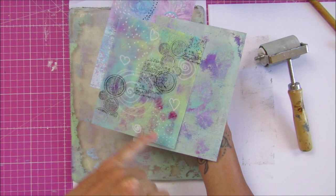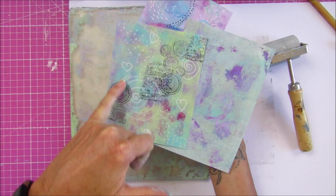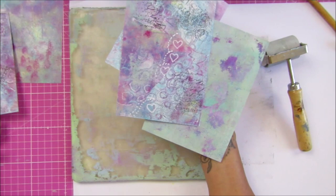Remember, if you're going to put it onto your jelly plate, pop it onto the matte side, not the shiny side. On this one I stamped first, and then as you can see I've just turned it upside down. I've used the Posca pens — I've done it on this side and then just covered it in some paint off the jelly plate, which I just love.